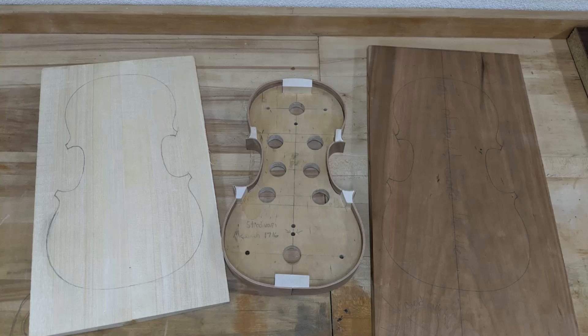Hello everybody, it's Eric. Welcome back to another installment of the violin building series. This is me, Eric Trimber, building my first violin.